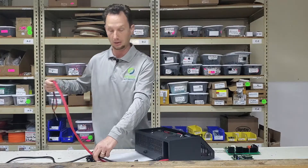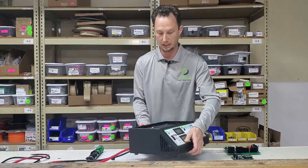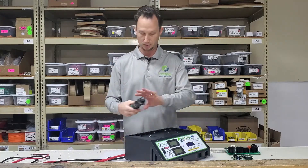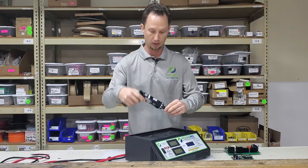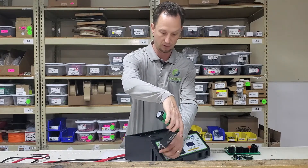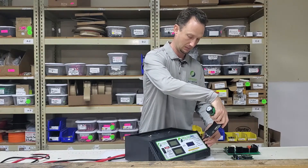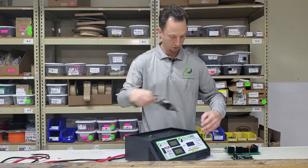The red harness is fine — you don't need to do anything with that. To remove this cover, there are two screws on the top. I'm using a power screwdriver, but just a regular screwdriver will work just fine.